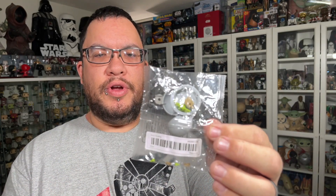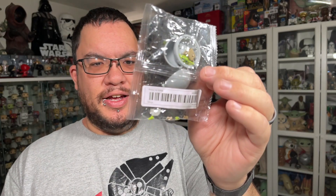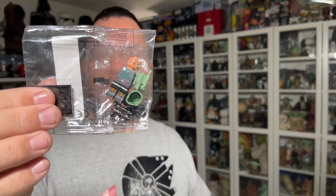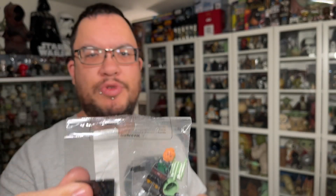She got me the Grogu in the pram. None of these are assembled, so some assembly is required. It looks like there are little tiny hands and little tiny arms, so there are going to be a lot of pieces that could get lost, so I've got to be very careful when building. Next one is Boba Fett from the Book of Boba Fett, and all of these figures other than the Grogu have their own little base, which is nice.